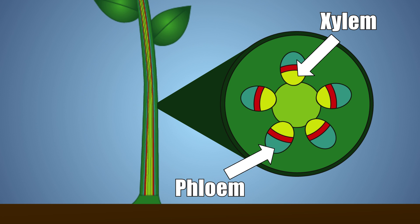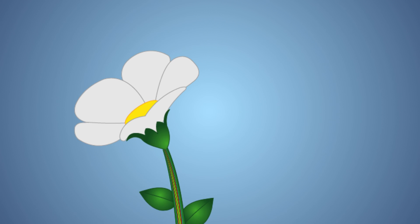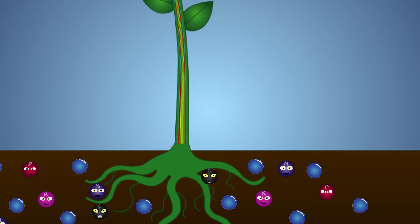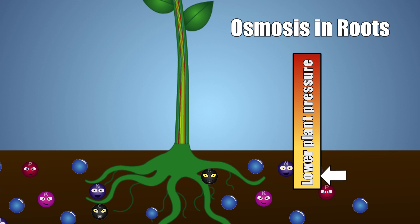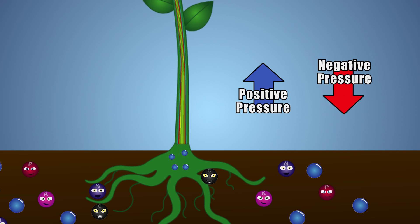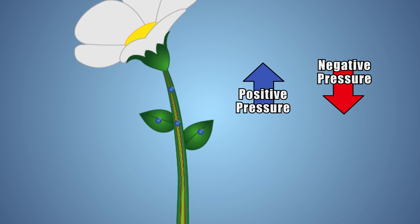The xylem of a plant transports water passively, meaning it doesn't directly expend any energy to move the water upward. This is accomplished through two processes that work in tandem. Firstly, photosynthesis and evaporation in the leaves cause the upper part of the plant to lose water, generating negative pressure inside the plant. The second process is osmosis in the roots, which pulls in water from the surrounding soil, generating positive pressure at the bottom of the plant. Together, the positive pressure from the roots absorbing water and the negative pressure of the leaves losing water causes the water to move up the xylem in the stem from the roots and into the leaves and petals.